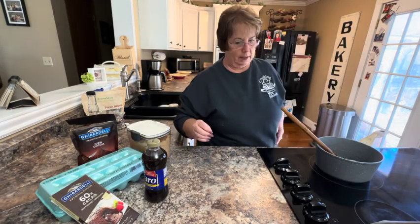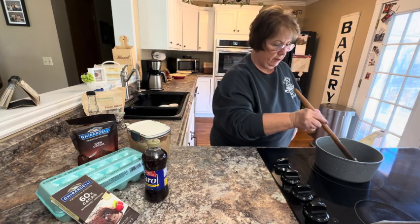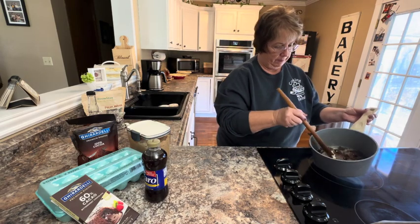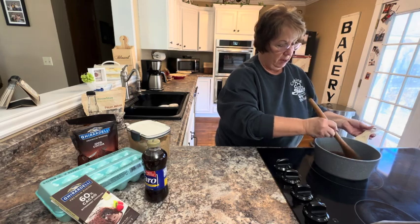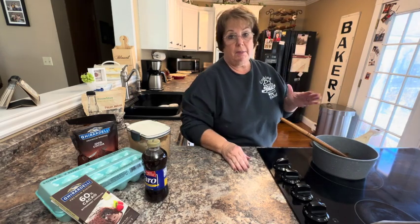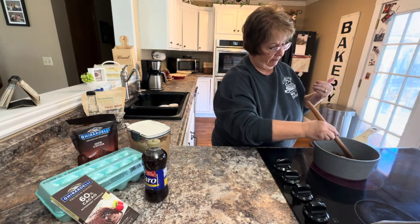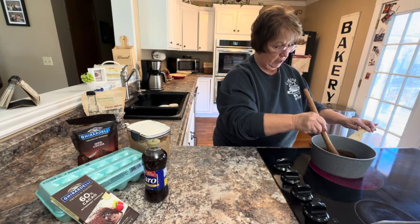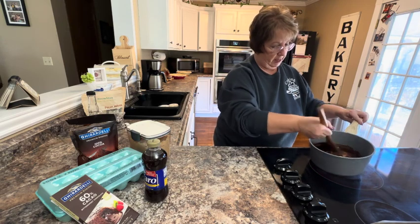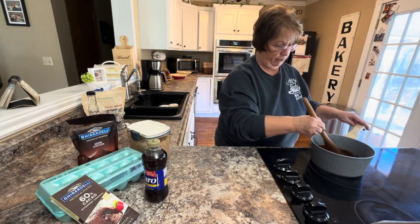My pie shell is done baking and I've got it set to cool. In the meantime, I'm melting that bittersweet chocolate I chopped up with six tablespoons of butter, because I need to let this cool too. My pecans are in the oven toasting — I dropped the temperature from 375 to 350 to toast those for eight to ten minutes. I'm just waiting for everything to melt down, then I need to cool it, cool the pecans, and then I'm ready for the next step.